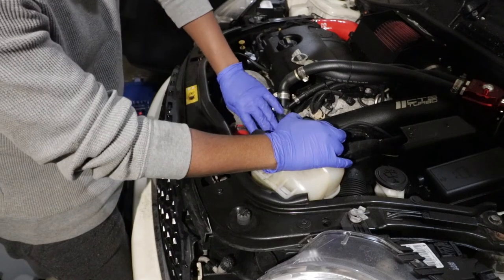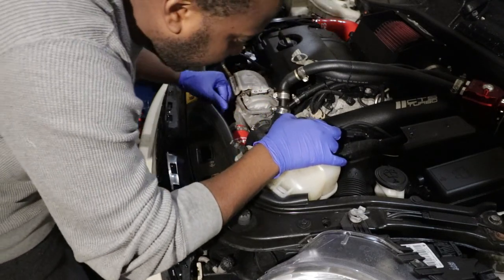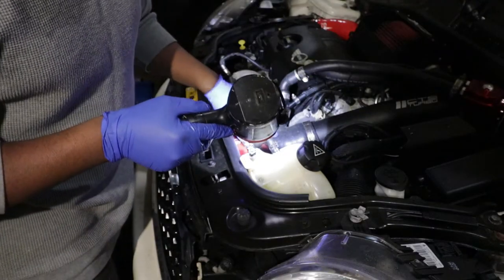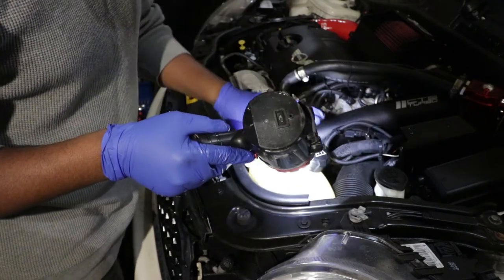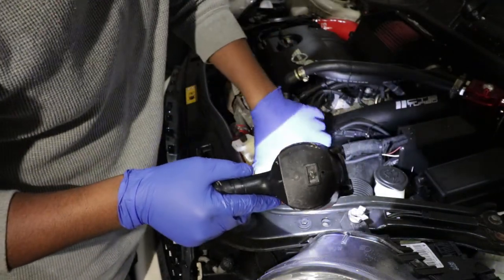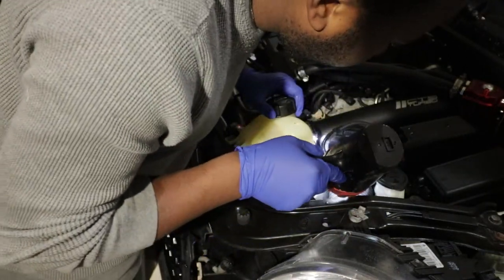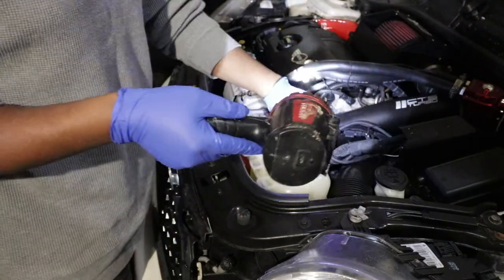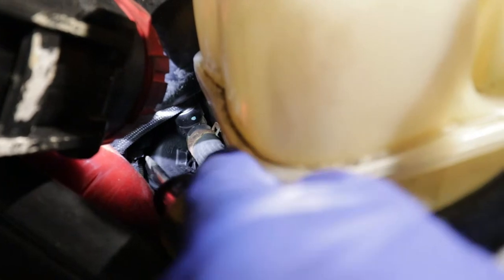Since I have this big intake, I might have to remove it so I have enough clearance. You may not have to do this at home, because I have an aftermarket intake and the pipe is bigger, so I might have to do that to get clearance because it's right here. I think I found it — this is the cap. I'm literally pointing at it right there.